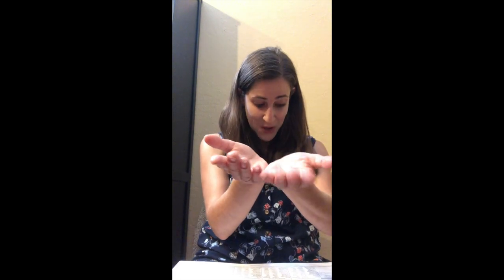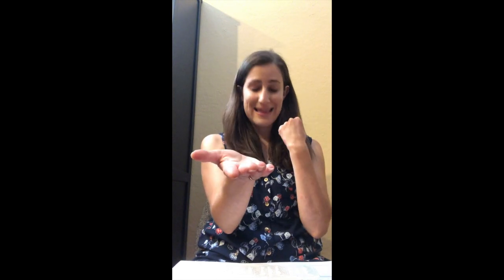Say 'notebook' — without 'book' at the end, what is left? Note. Say 'bedtime' — without 'time' at the end, what's left? Bed. Say 'basketball' — without 'ball' at the end, what's left? Basket. Say 'haystack' — without 'stack' at the end, what's left? Hay.